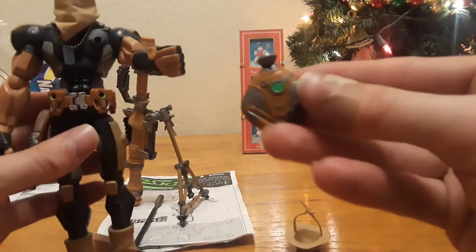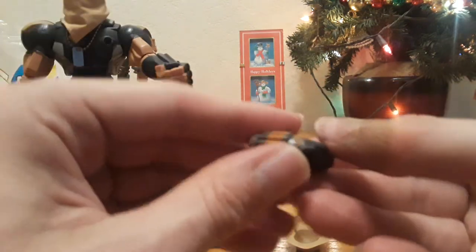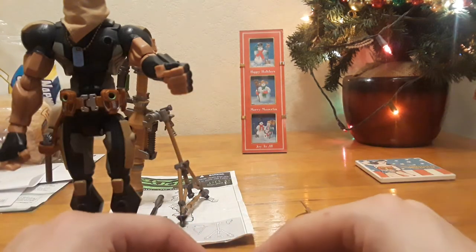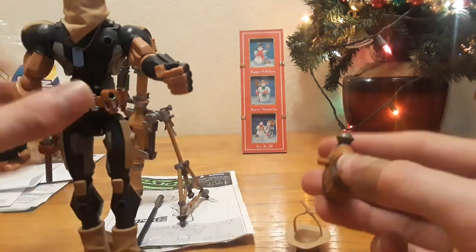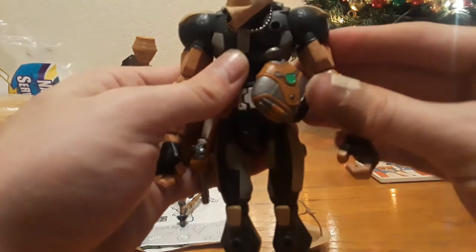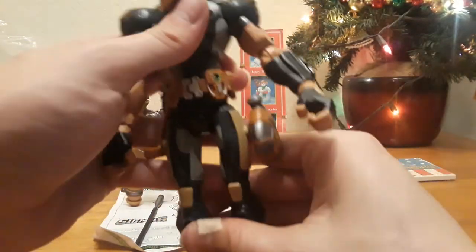He has a canteen. There's a peg on it and some nice coloring. There are a couple of ammo attachments and a rest for it to sit, but it can't sit anywhere on its own — it just lays down. You can either attach it to the pegs on his belt, or attach it to his leg. These can be put anywhere using the modular ports.